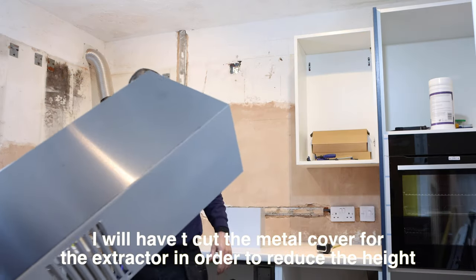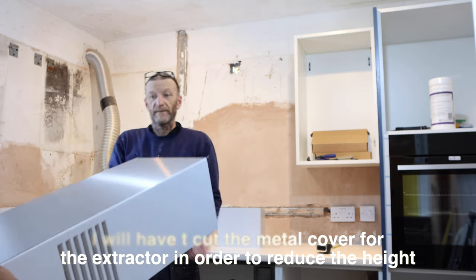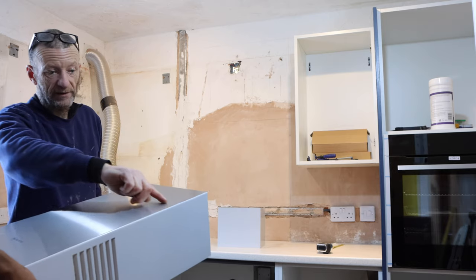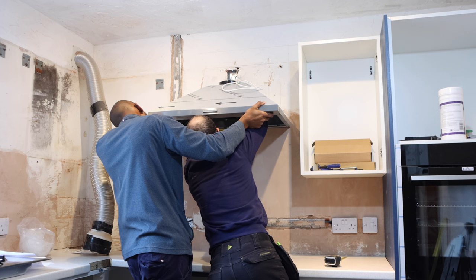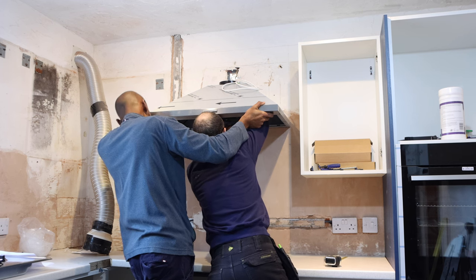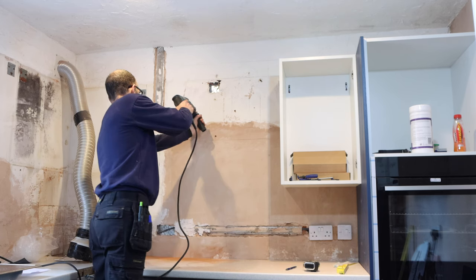Basically you just have to cut it with a hacksaw and you just have to very gently take your time. If you cut it with a grinder, you will make this colour — you'll get like a bluey tearing. Okay, so once we were happy with where the extractor fan was going to sit above the hub, we then proceeded to punch some holes in order to attach the bracket.